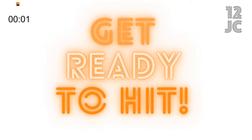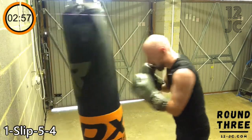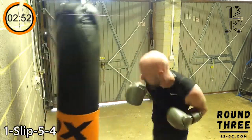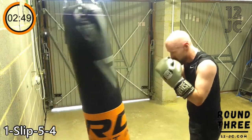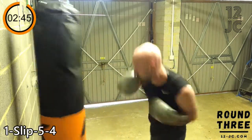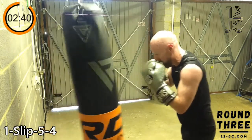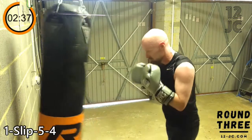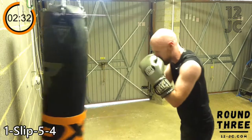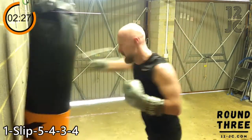We're going to start the next round with one, slip, five, four. Now we're going to put a three, four on the end, making it a one, slip, five, four, three, four.